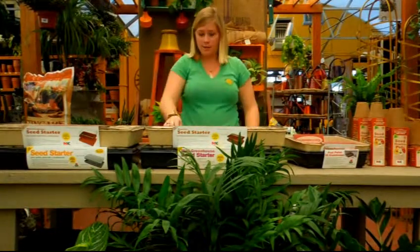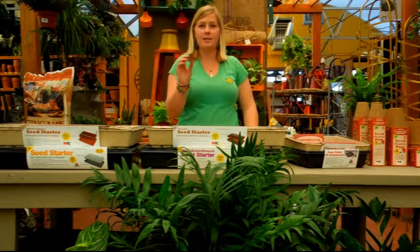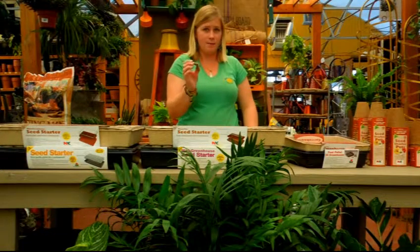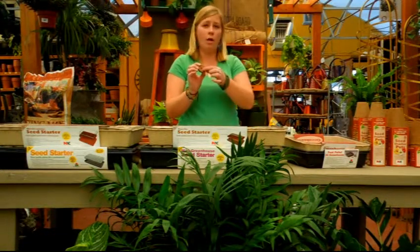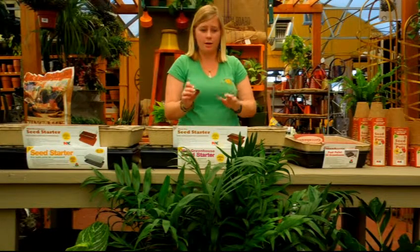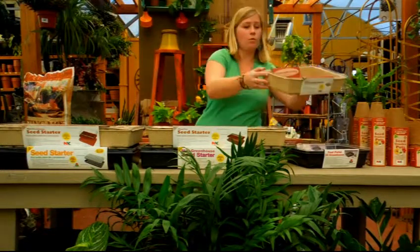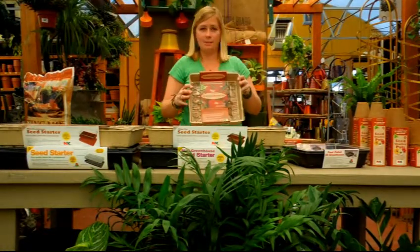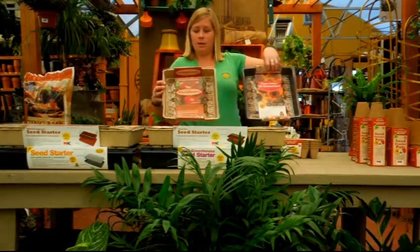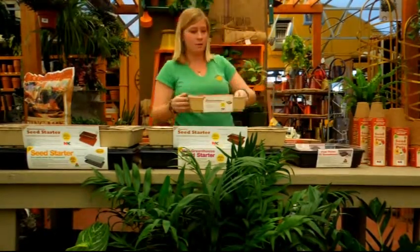Another choice is to use peat pellets. We have a lot of people who like the peat pellets — these are very easy to use. You simply put them in water, they expand to four times the size, there's a little hole on top. You're going to want to put the seed in there, and there's no soil required. You can put these into these trays, or we have pellet trays already in recycled fiber or plastic. These have the pellets all ready in them and you will not need any soil.